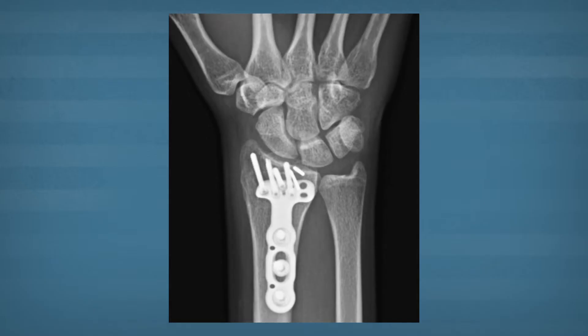However, patients with more severe fractures require surgery, and this involves special devices with plates and screws that help to reconstruct the alignment of the radius. We'll start therapy early after surgery in order to avoid problems of hand stiffness.